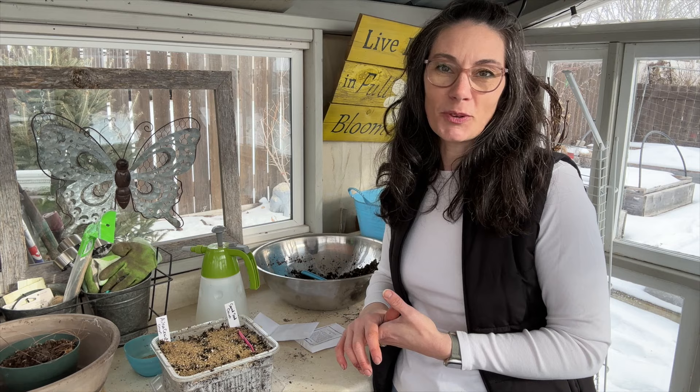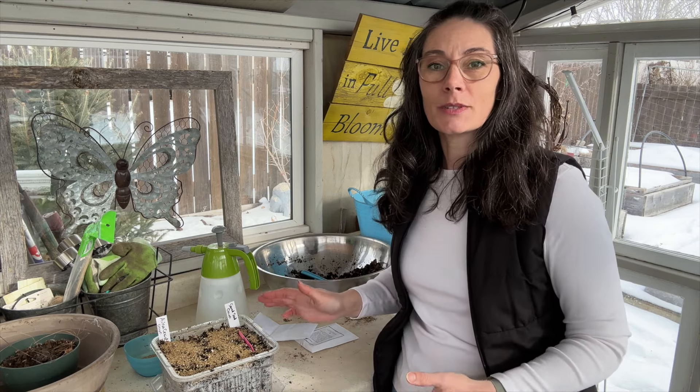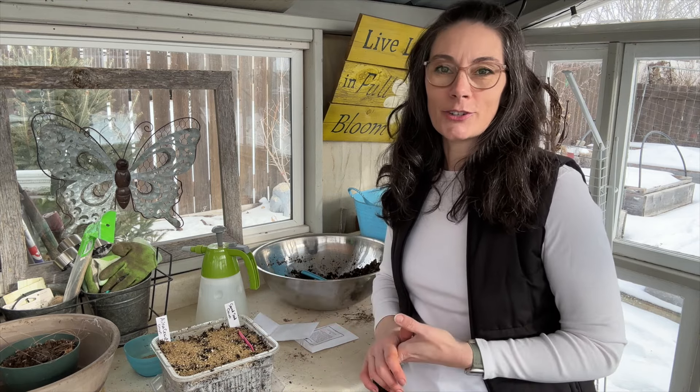Onions are really easy to grow from seed indoors and get started early, so if you haven't tried them from seed before, maybe this is the year you give it a try. Thanks for watching and we'll see you next time — bye!